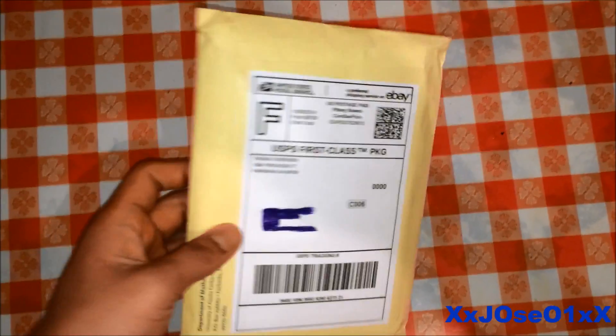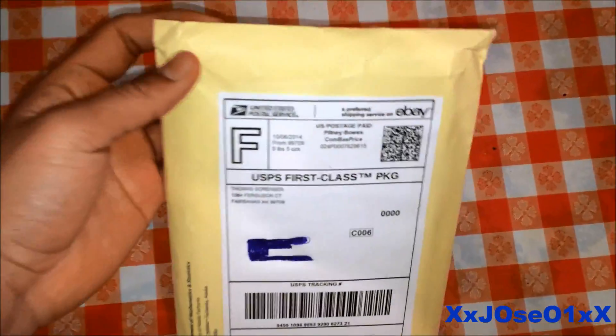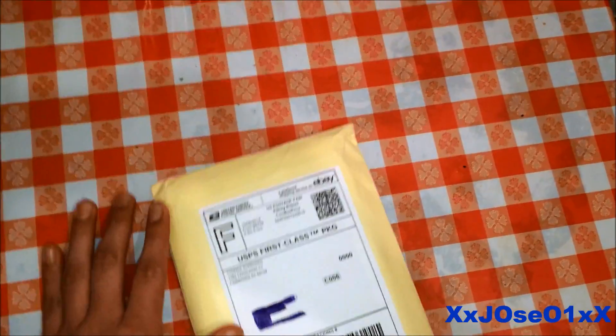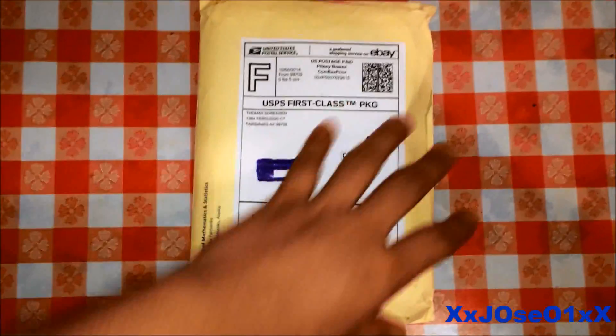What's up YouTube, got another unboxing video for today. I just received a package, going to unbox this package and see what's inside. I'll cut open the package and take it off inside.